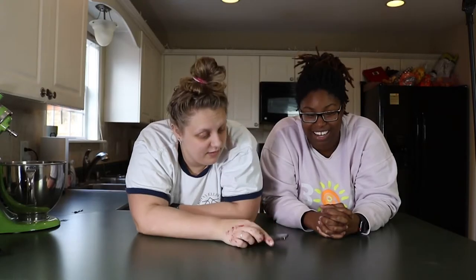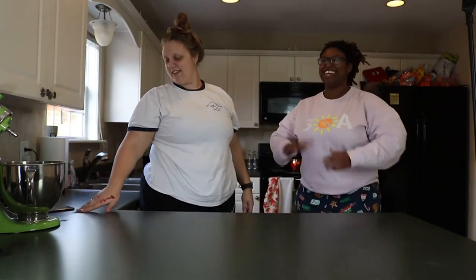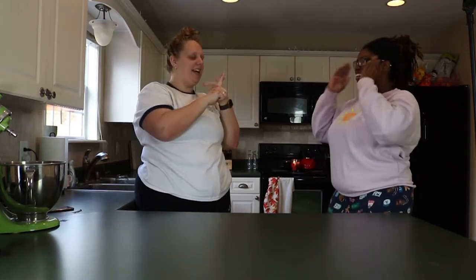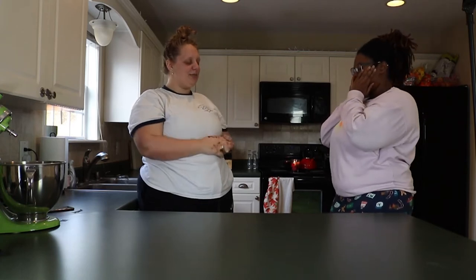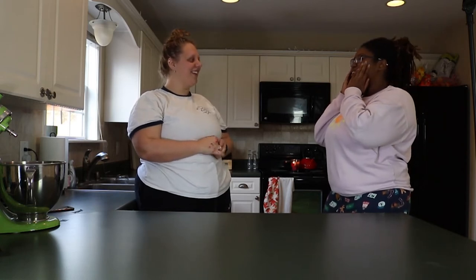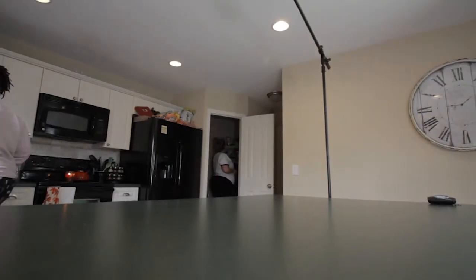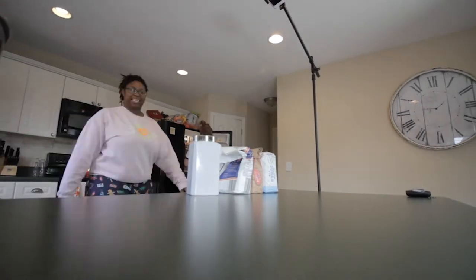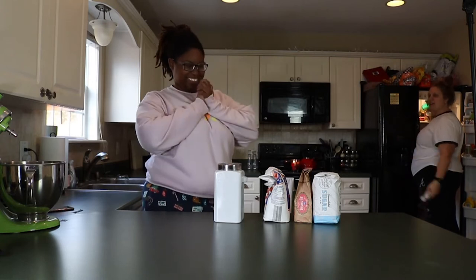Okay, I don't know - flour, flour... two, four cups of flour? No, two and a half cups of flour. Okay, an egg.